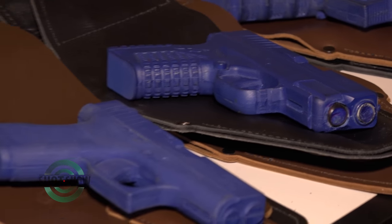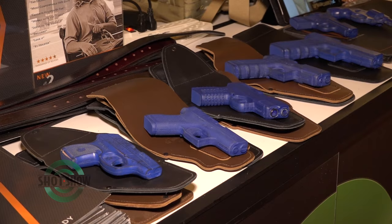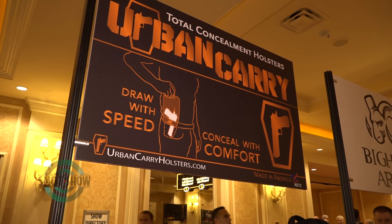We have five different sizes, and each size covers about 200 to 300 different guns — anything from your pocket pistols and small 380s to subcompacts, which is one of our most popular sizes, and compacts all the way up to full size.